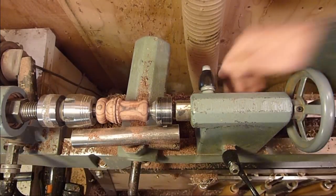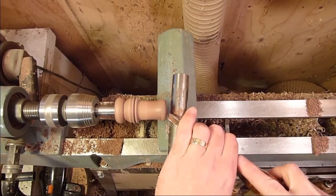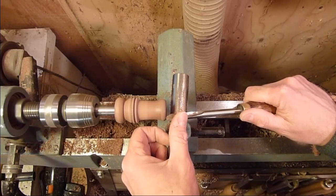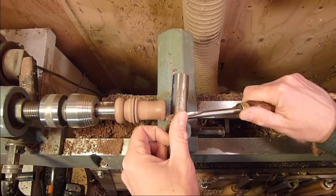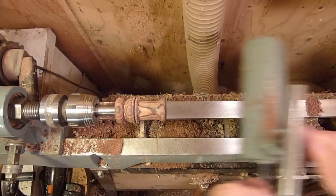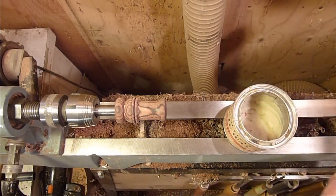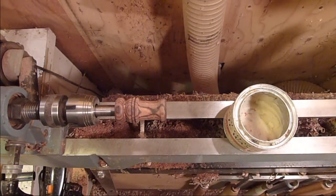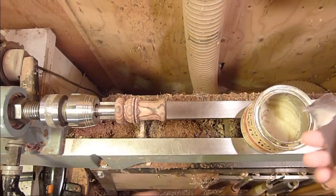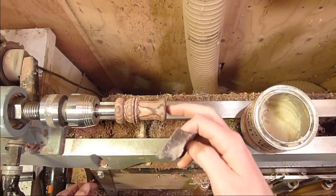Now I'm just going to go ahead and sand it up. Clean up the mouthpiece just a little bit. I'm going to sand it with wax because I'm going to soak it in liquid beeswax — just to seal it up. I have a crock pot with beeswax in it and I heat it up, and once it liquefies, I drop the call in it and then bring it back over and polish it up, and that way it's sealed on the inside too, completely.